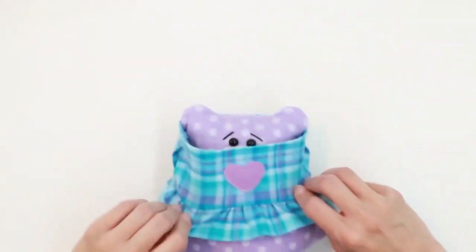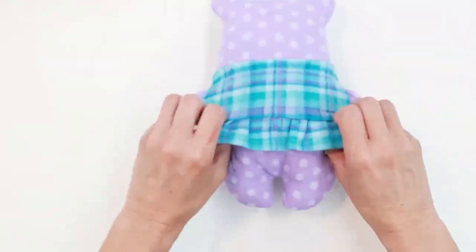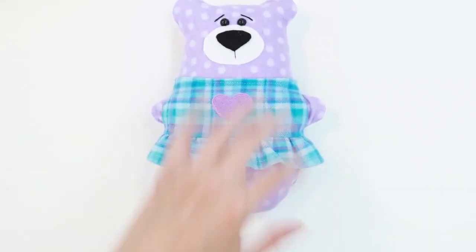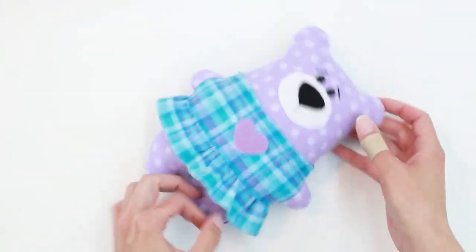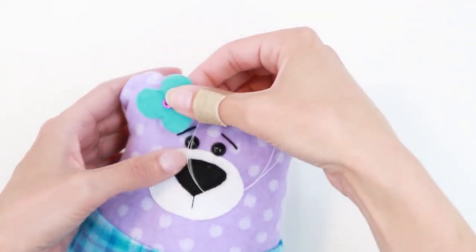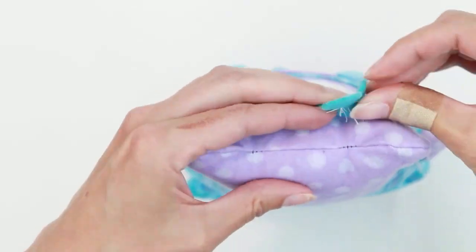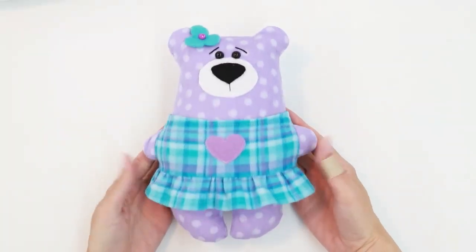Slide the dress over the top and push the arms through the holes. Now you can readjust the stuffing as needed. Slip stitch the opening and close your bear. I'm going to add a flower to this bear as well — hand stitch a button to the center of the flower, then apply the flower to the bear by hand stitching. You can place it wherever you like. My bear is finished.